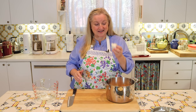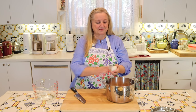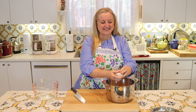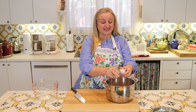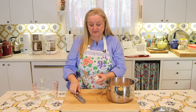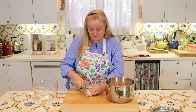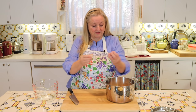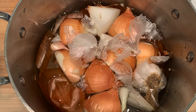We're going to boost this and add an entire bulb of garlic. I'm going to get some of this garlic skin off, saving every little bit, and then I'm going to cut the bulb right in half to expose all the cloves. Then I'll go ahead and drop that right down into my soup pot.